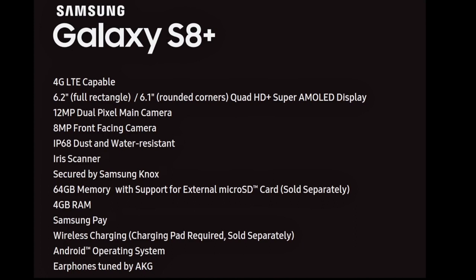We do have IP68 dust and water resistance, which is nice. The iris scanner is also debuting on the Galaxy S8 — which we first saw with the Note 7. And it's secured by Samsung Knox, which will provide features like secure folder and full Knox protection with the software.